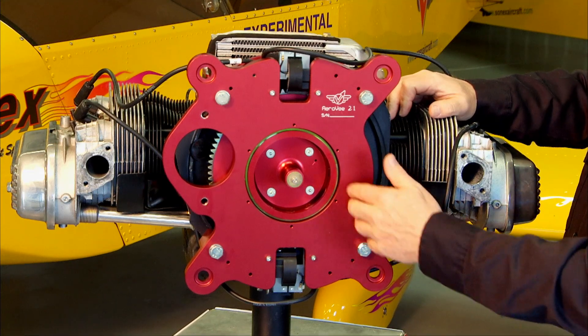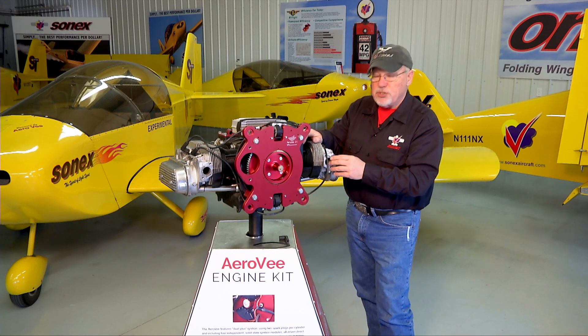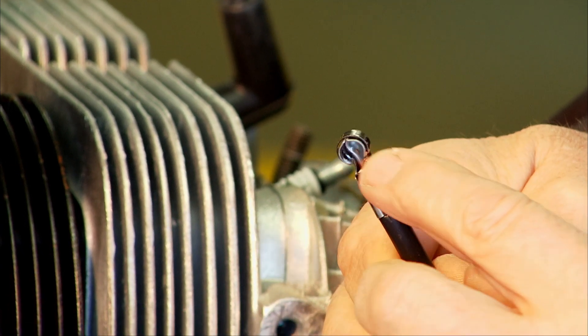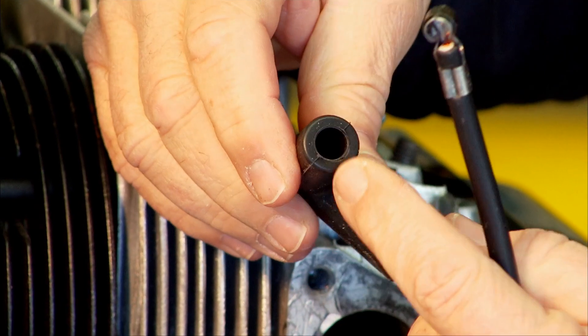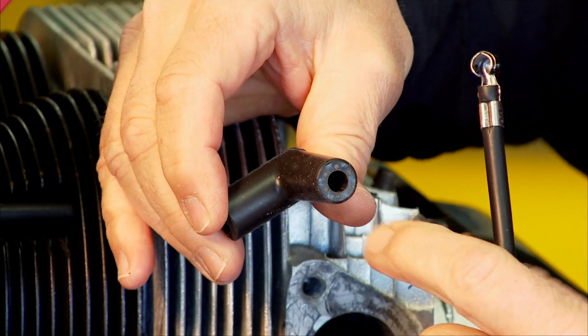The accessory plate includes the primary ignition system. When you install the primary ignition system the spark plug wires will not have boots on them — they'll just be bare wires like this, and this is what clips onto the spark plug. So one of the operations you'll do is to install the spark plug boot. It's just a rubber boot — it has a larger hole on one end and a smaller hole on the other end of the boot.